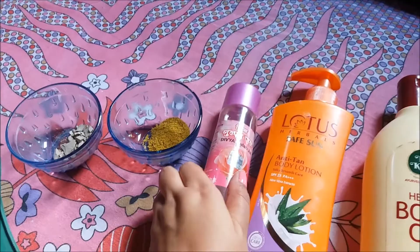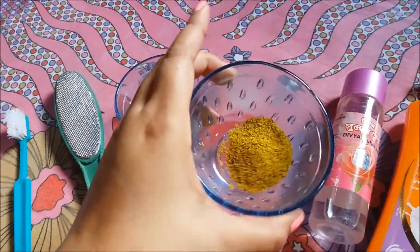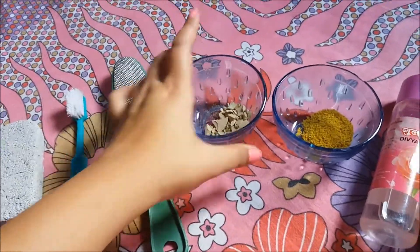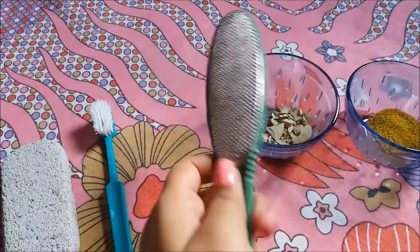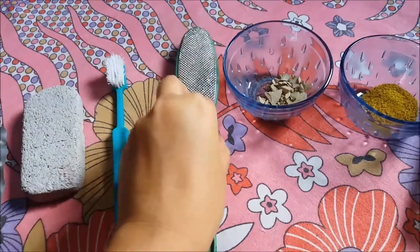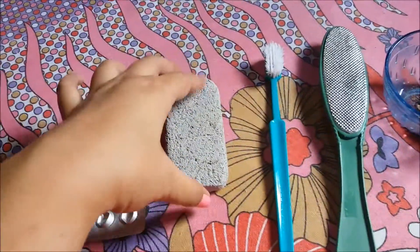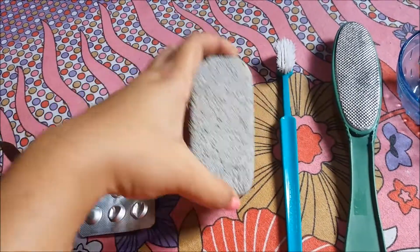Gulab jal or rose water, a body scrub or foot scrub, multani mitti or fuller's earth, and a pedicure brush. If you don't have this, you can also use a toothbrush, along with a pumice stone like this. You can find it everywhere, so don't worry.